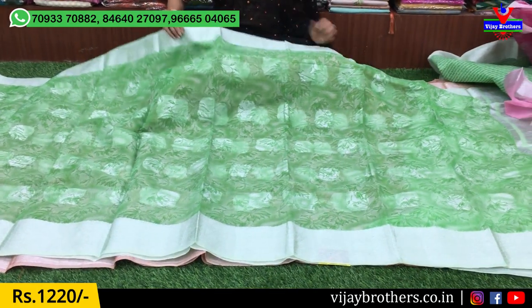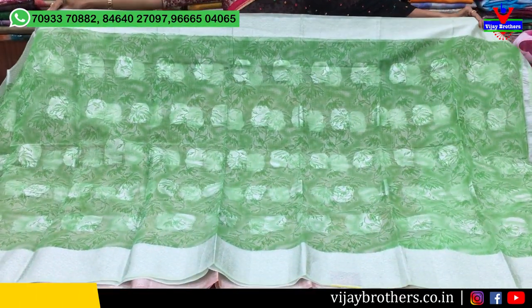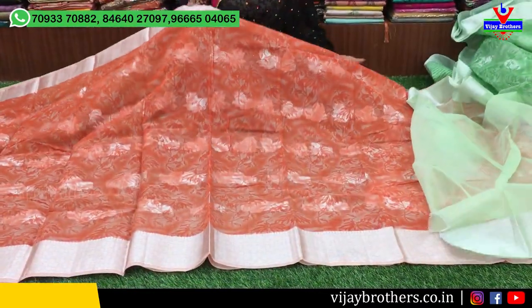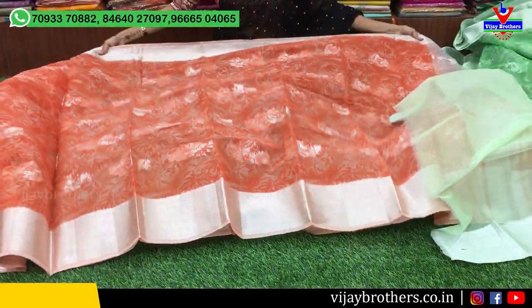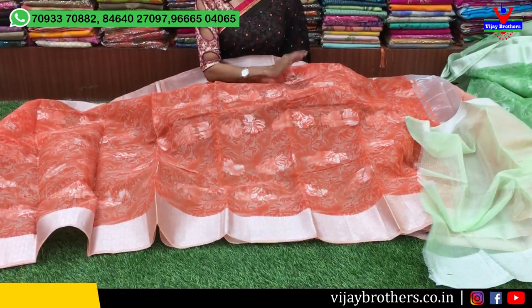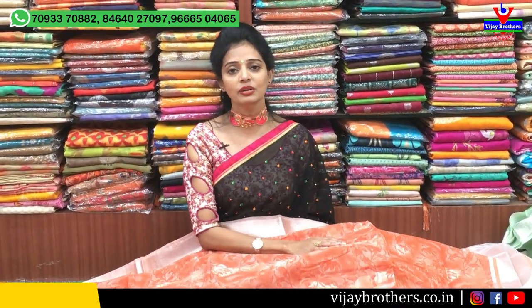There is also green colour and a blend option. I have an orange color as well — this is lovely. There are many collections across my three showrooms. I have a very comfortable range for gift purposes, suitable for all variety of customers.